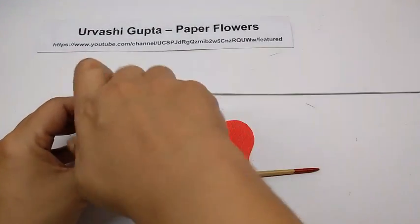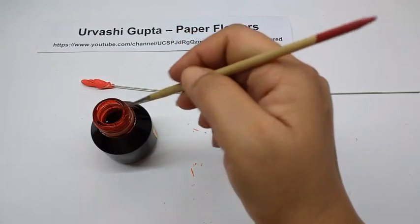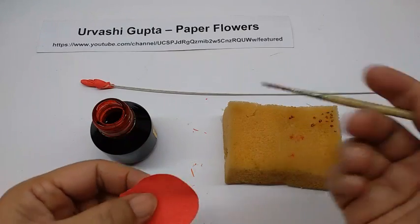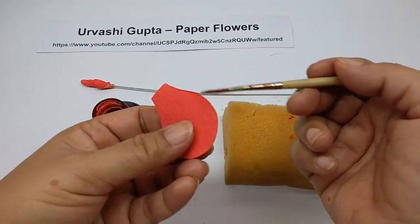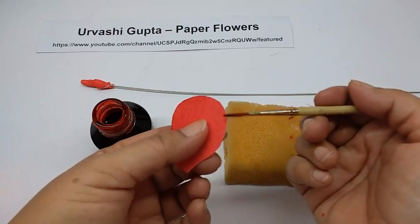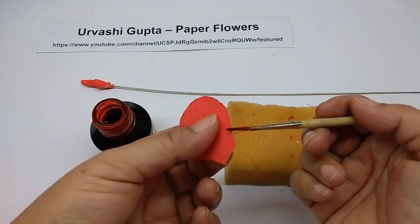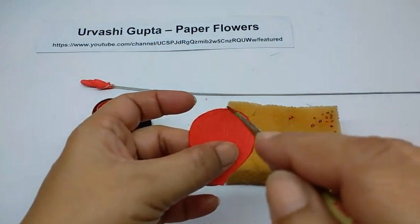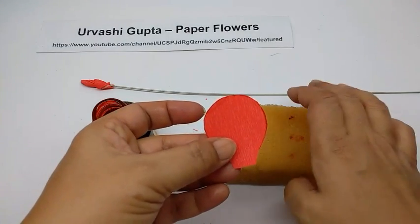Take the ink, dip the brush in it. Take off the extra by dabbing it on the sponge, because you don't want too much. Then just color the edge of the petal lightly — don't put too much color, otherwise it will spread. We just want kind of an outline all around the petal. It will spread on its own and become slightly wider. I have done this with all the petals.